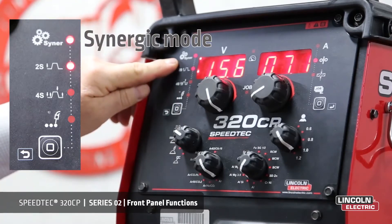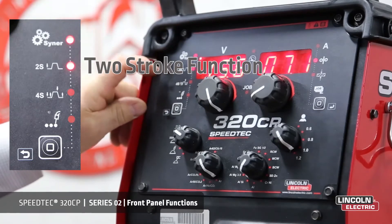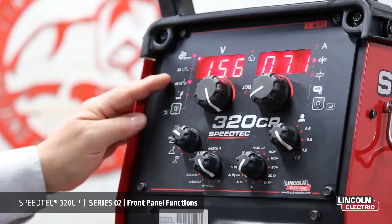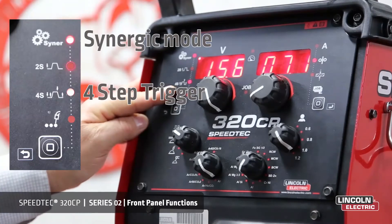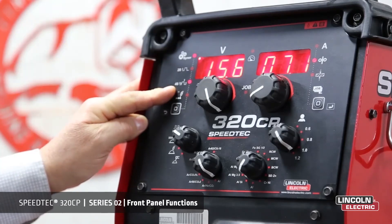We start off with being in Synergic mode in a two-stroke function where we hold the trigger on and we'll have power, and when we release the trigger, power is off. Or we can choose to have four-step trigger — push and release for power on and push and release for power off.